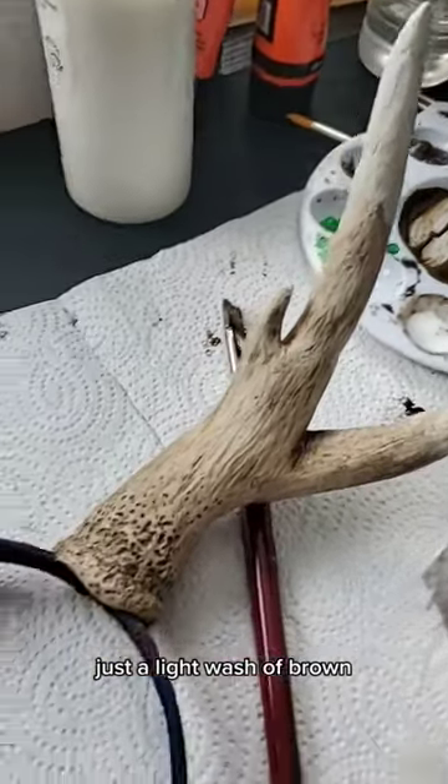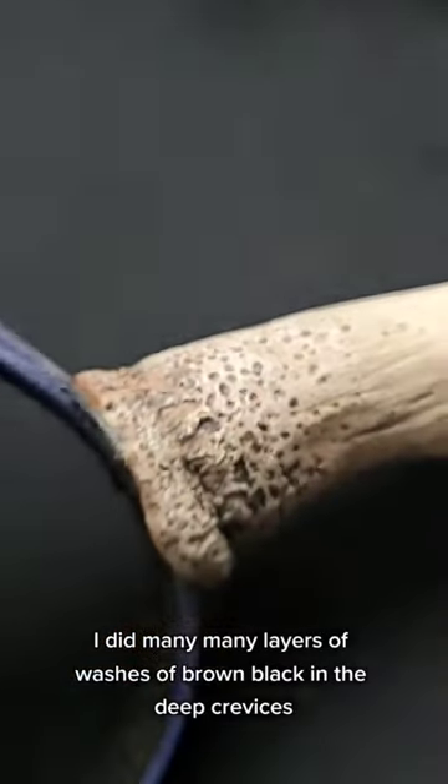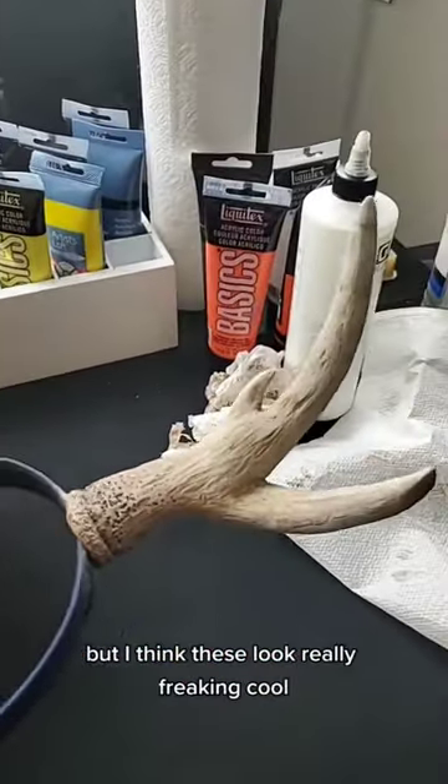Just did a light wash of brown. I did many, many layers of washes of brown, black in the deep crevices, and then a dry brush of white concentrated to the top of the antlers.